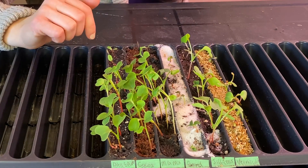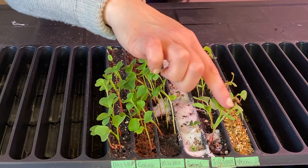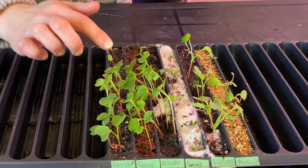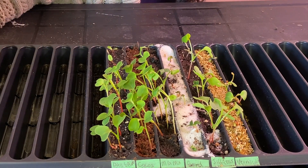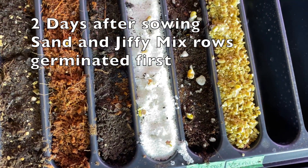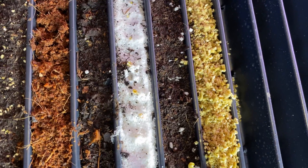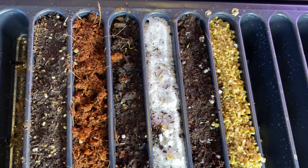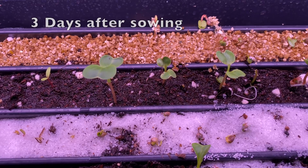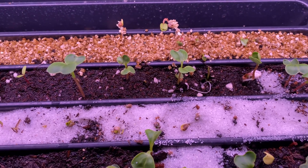Each of these rows had 10 radish seeds put in them and 5 marigold seeds. The radish, as radish does, started to germinate almost immediately. If I recall correctly, it was the vermiculite and the sand that germinated the fastest — I'll put up some photos of when this all happened. The rest followed shortly; within days they were all up and going.